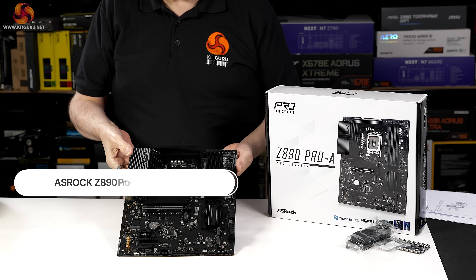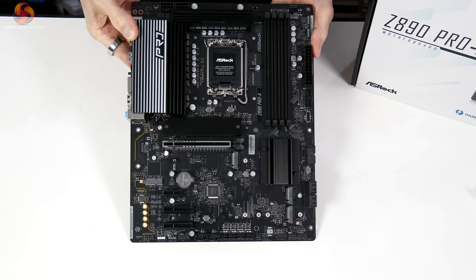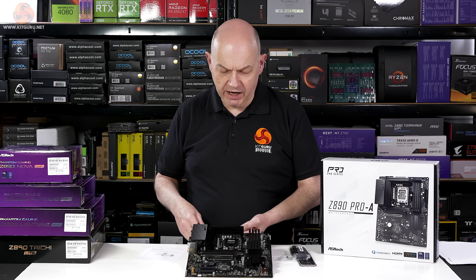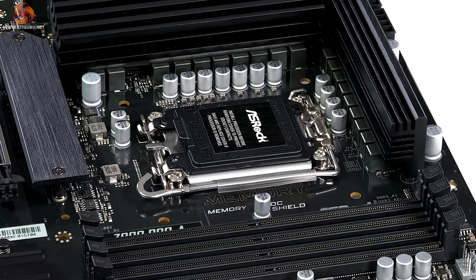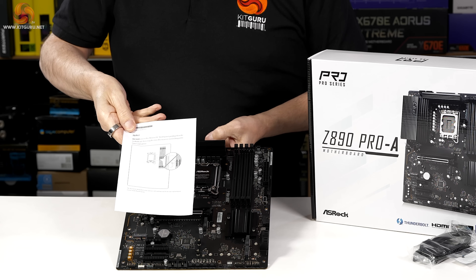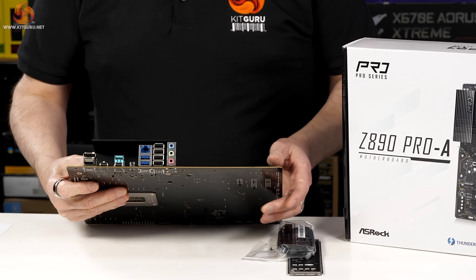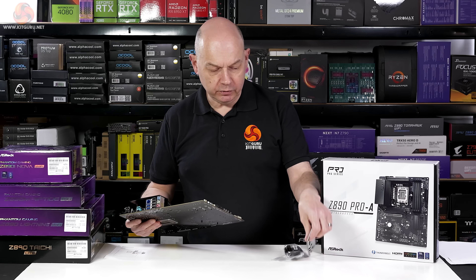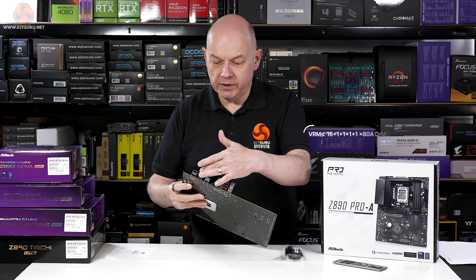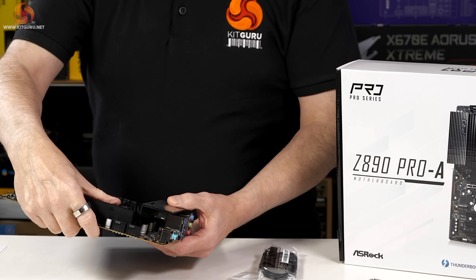We're going to start with the Pro-A, which retails for £182 including VAT here in the UK. The styling is understated, though there is a nod to performance. There's the Memory OC Shield, which looks like a sticker, and a note in the box telling us not to remove it because it might hurt performance — that's unusual. Beyond that, we have further indications of cost cutting: no fixed I/O shield, it's a separate part like in the good old days. Behind the shroud you can see lots of fresh air.